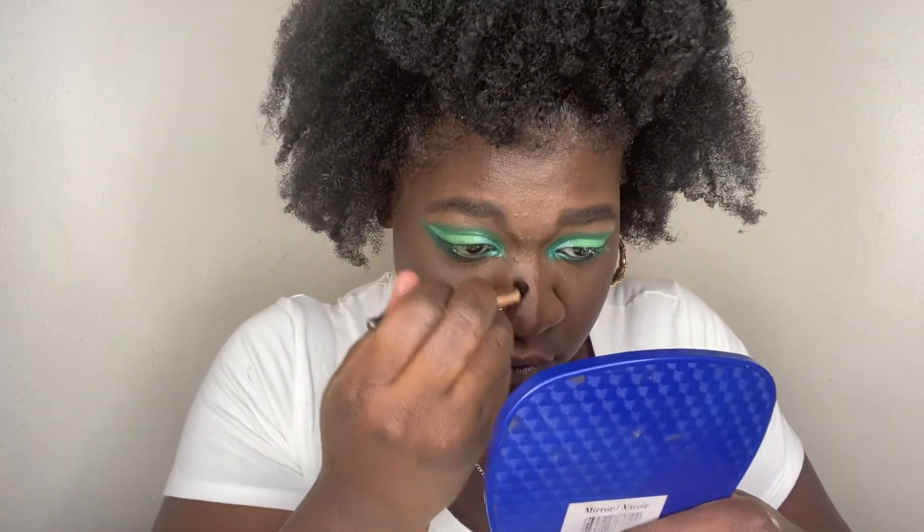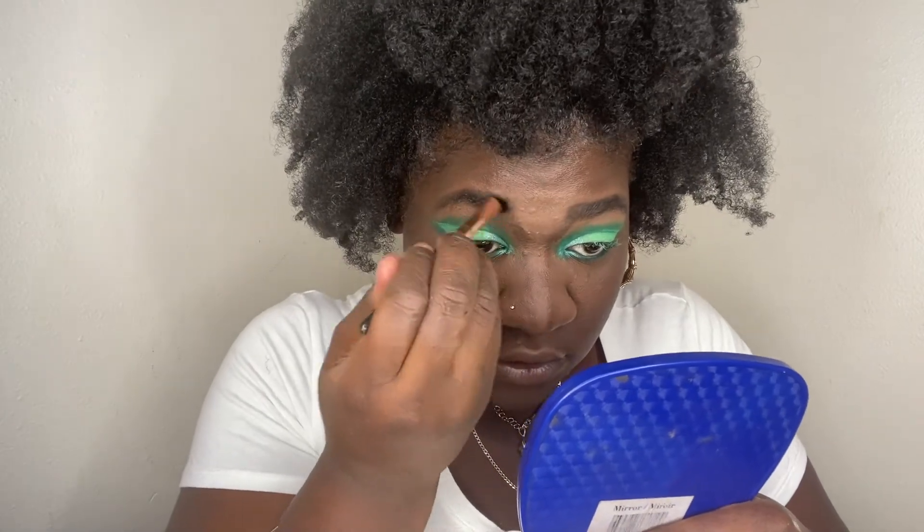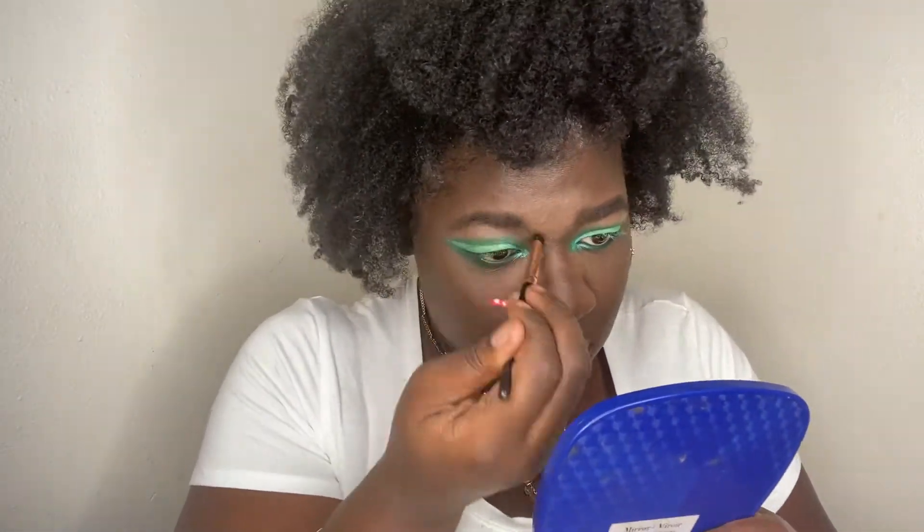This right here is a Morphe brush, I'm just going to mark on here and do my highlight.